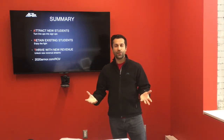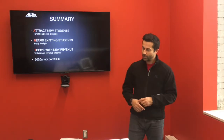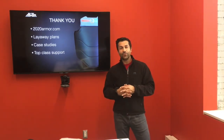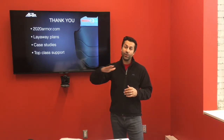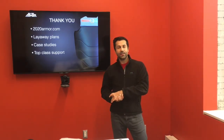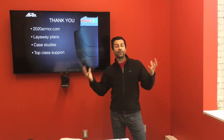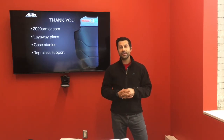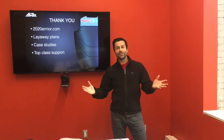All of that plays out on our ROI page — 2020armour.com/ROI. Our website 2020armour.com has so many resources at 2020armour.com/resources — we walk you through how to use the vest, how to play all the games, and give you step-by-step blueprints on how to do all these strategies. We also have case studies with real club owners just like you sharing their success stories. And lastly, we have top-class support — my co-founder William is head of client success and will personally deal with any challenges or questions you might have. Thank you very much. My name is Master Ali Gapur.